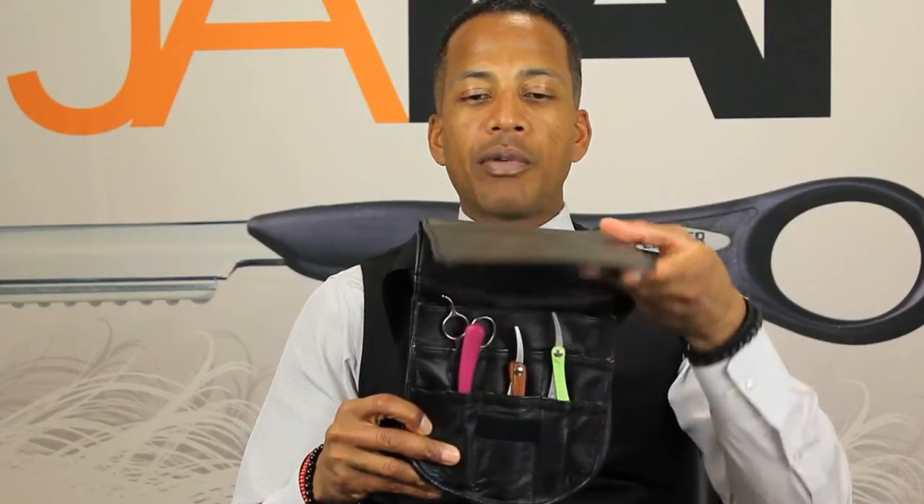There are plenty of these pouches on the market. This is excellent for storing inside your drawer, inside a cabinet at work, or if you're traveling on location to a celebrity's home or trailer, or traveling to different hair shows around the world. If you're going to put this inside your bag, all of your tools will be protected inside a leather container that closes up, with individual slots for you to put your razors in.